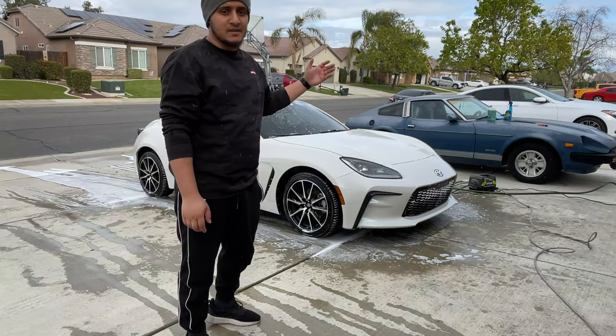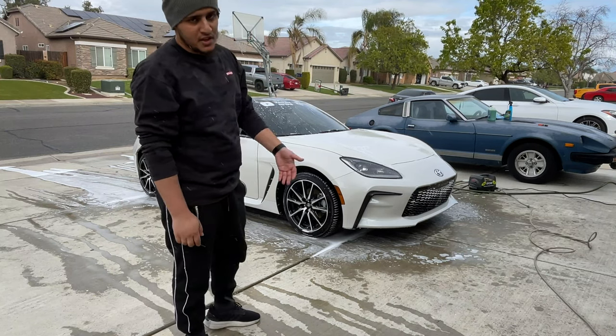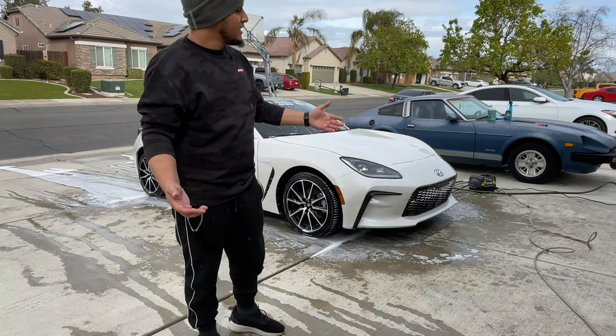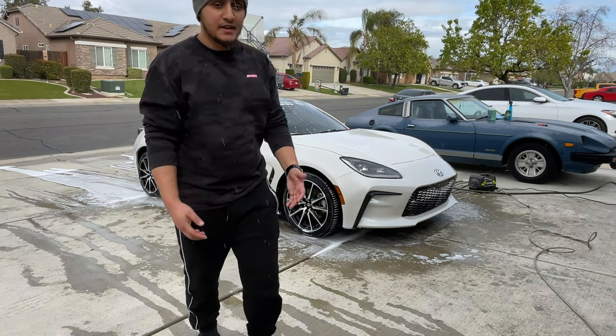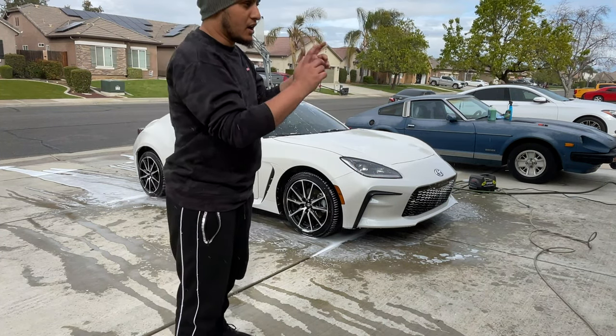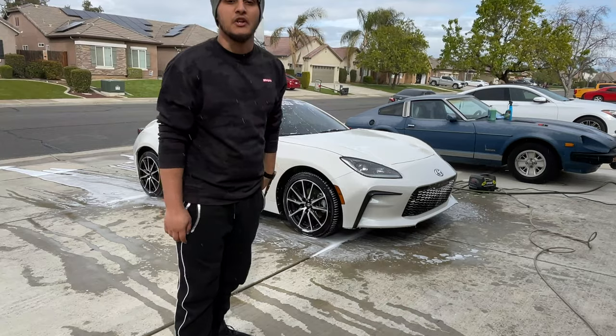Just my luck — as I'm finishing up wiping down soap and everything, it starts raining again. Even though it was only supposed to rain for about 30 minutes to an hour today, like I said, the weather's bipolar. It's raining again and I don't know when it's gonna stop, so I'm gonna finish washing and rinsing the car and dry it off inside the garage and film the rest of the video in there.